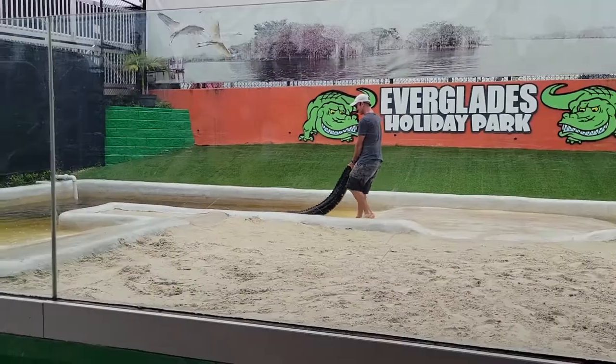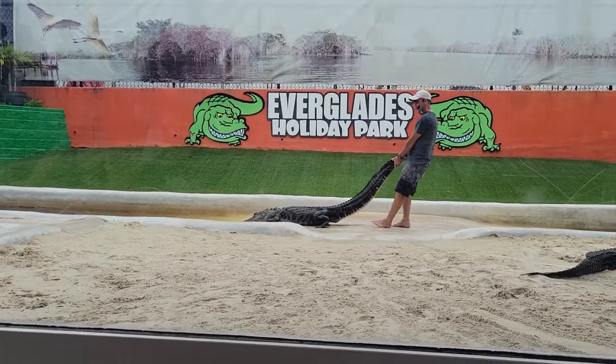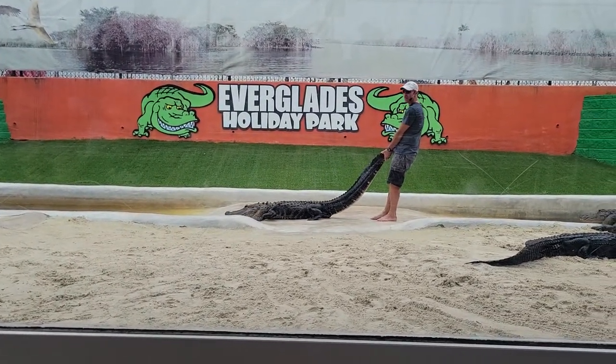Now listen, I'm going to be honest, okay — this gator's been dead for two weeks. Until he starts to stink, I'm going to keep using it.